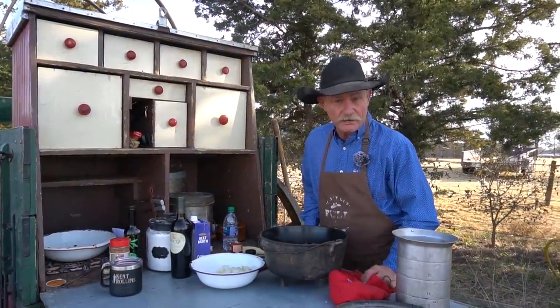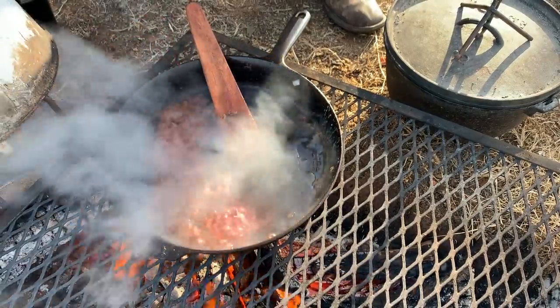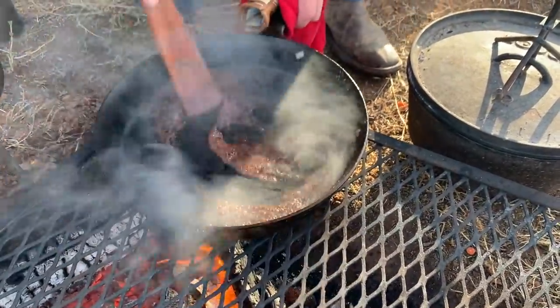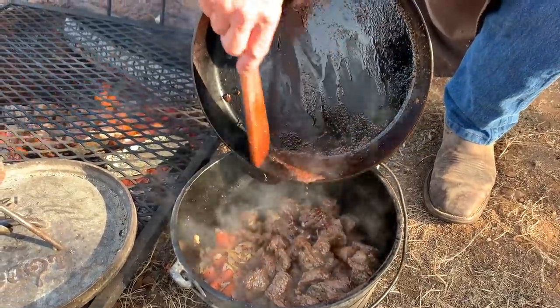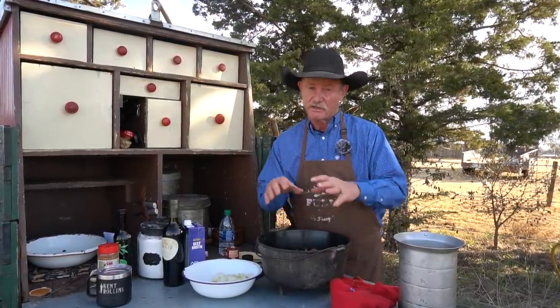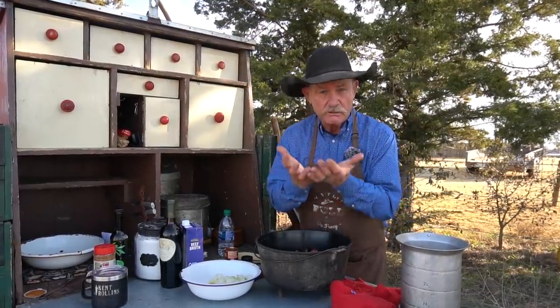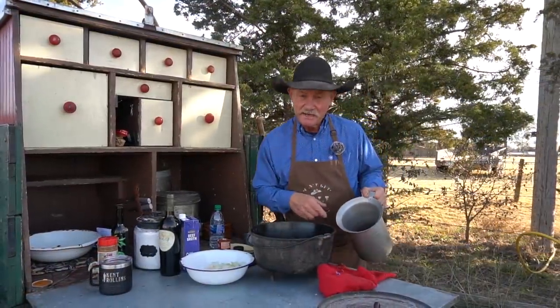We got all our meat browned up. You saw me do a little bit of that classical French cooking I learned from Julia — I deglazed my pan. A little bit of wine, let her get all that goodness right up off the bottom, then pour that right back in. Deglazing is when the sediment in the bottom of the pan — the residue that comes from browning meat — you turn all that loose to where it brings up all that flavor and you get to keep it.